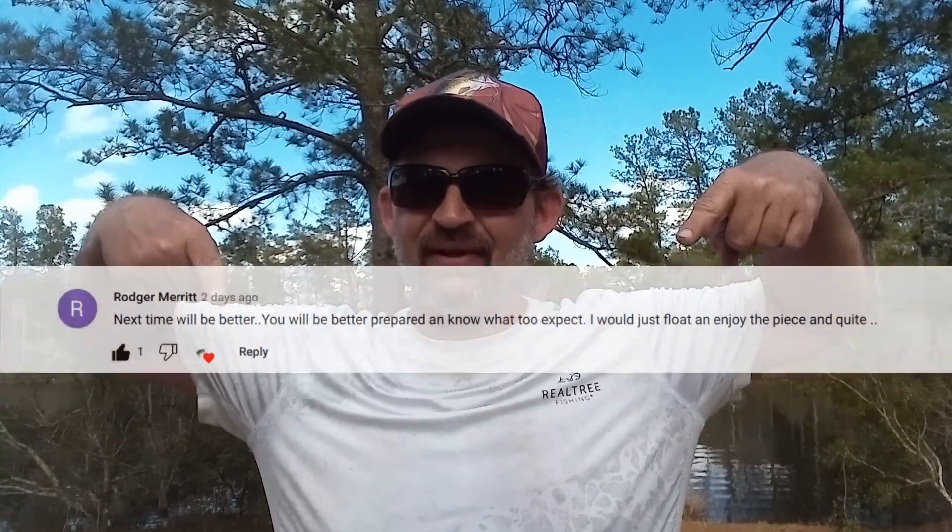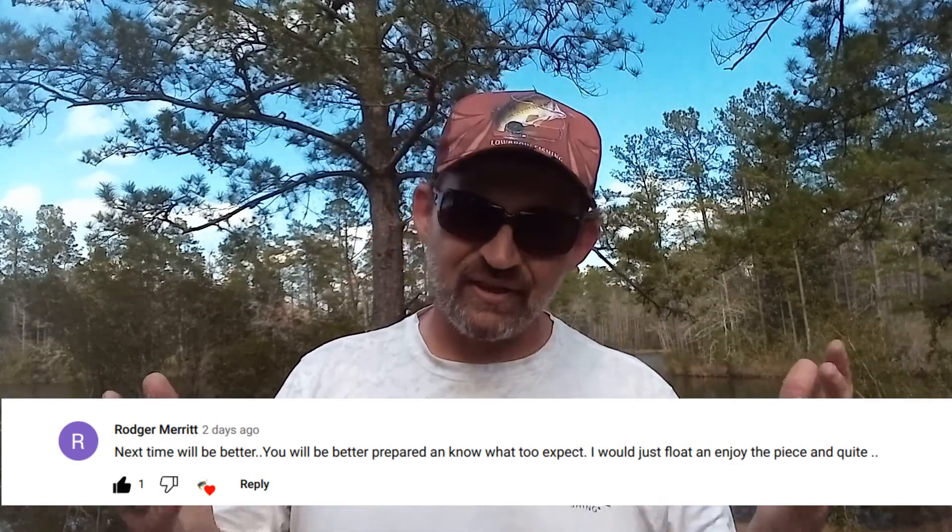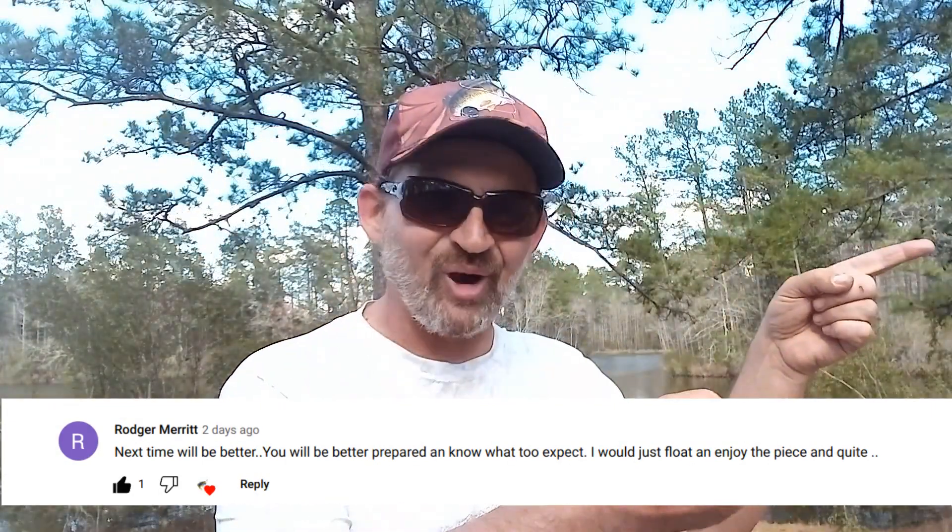And here is this video's featured comment. Congratulations! If you would like to have a chance to have your comment featured in an upcoming video, all you've got to do is leave a comment. And now, on with the video.